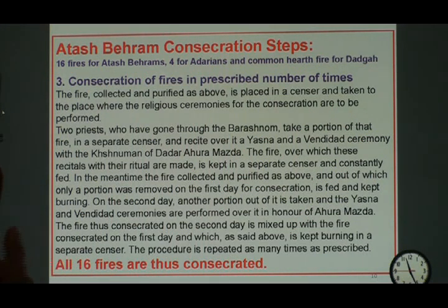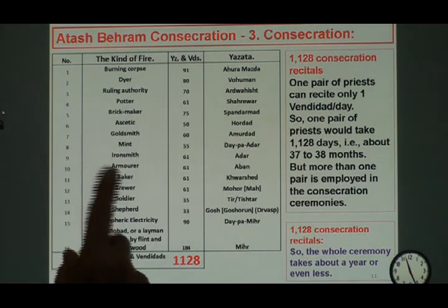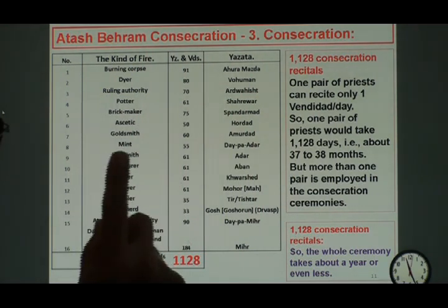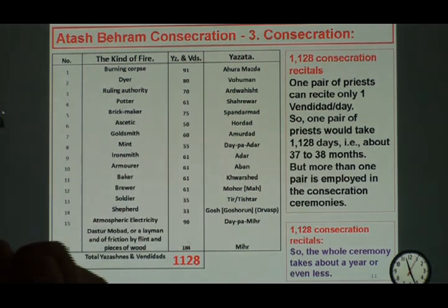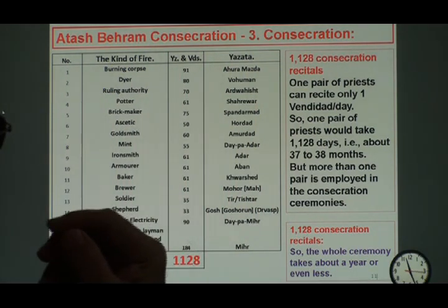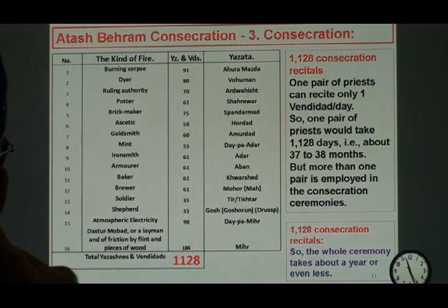You can only do one Vandidad per day because Vandidad is done in the night. So the reason that 1,128 recitals, if there is only one pair of Mobeds used for it, will take 37 to 38 months to finish — this is unbelievable. Of course they employ more than one pair, and for the last Atashbehram it took almost one year to complete these 1,128 consecration steps.